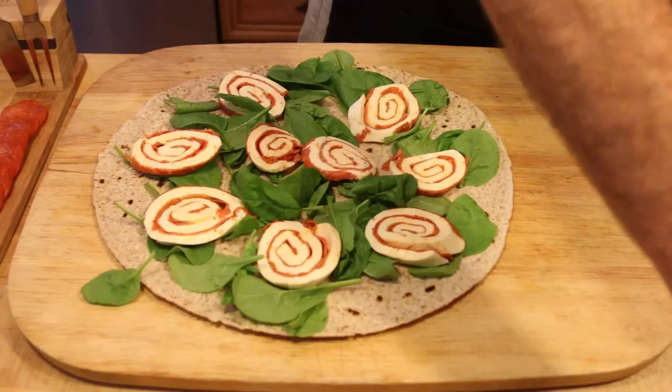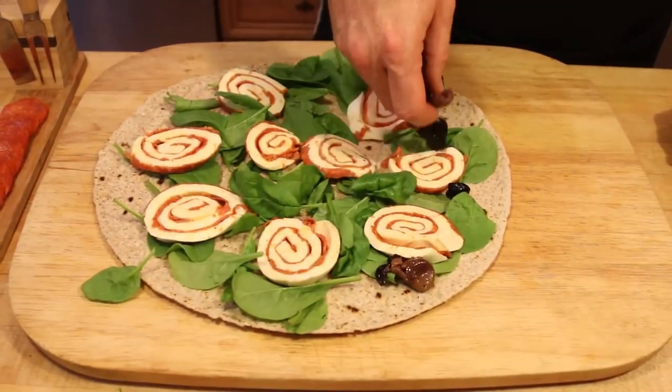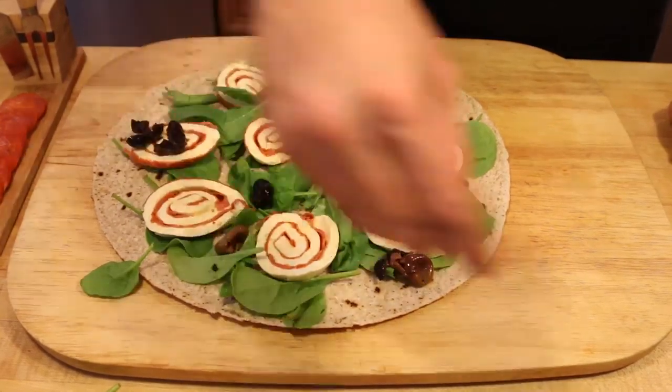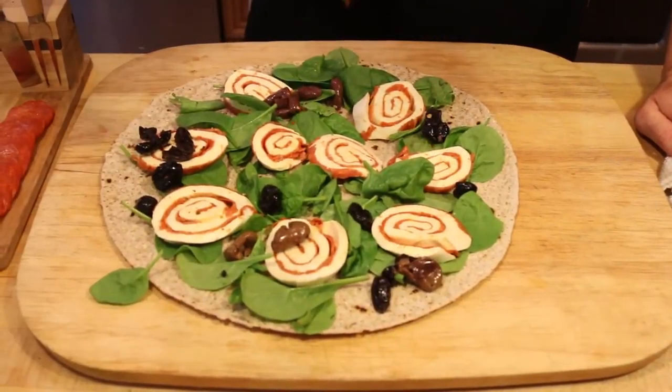I like to put, for a little extra color and flavor, some nice Italian olives — a couple different kinds. And I put a little red pepper flakes.